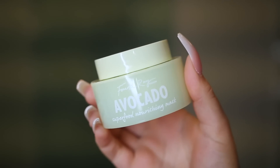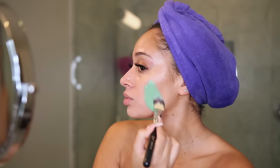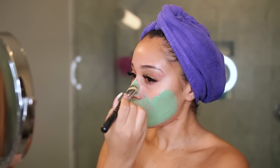Next I'm using a face mask — it's like an avocado clay mask, and I'm hoping that it helps with the redness and helps with my breakouts, because my skin has been acting up.